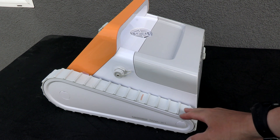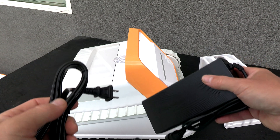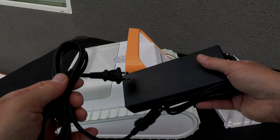This cleaner is designed to climb the walls up to the waterline. Also included is a charger, and the recharge time varies from two to three hours depending on the model of the cleaner and the charger.